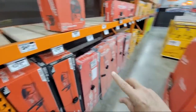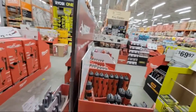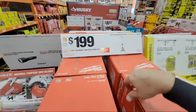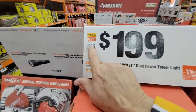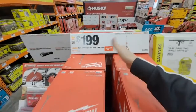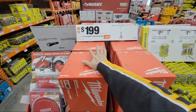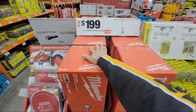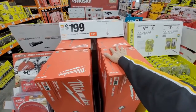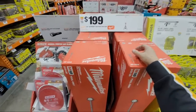I wanted to walk down and show you the Milwaukee rocket light they just got in. The M18 light — they raised the price to $229 last year — is now on the floor at $199. It used to be $189 about three years ago, so unless you really desperately need it I would hold off until maybe they throw in a battery deal around Father's Day, or they do it as a special buy of the day.